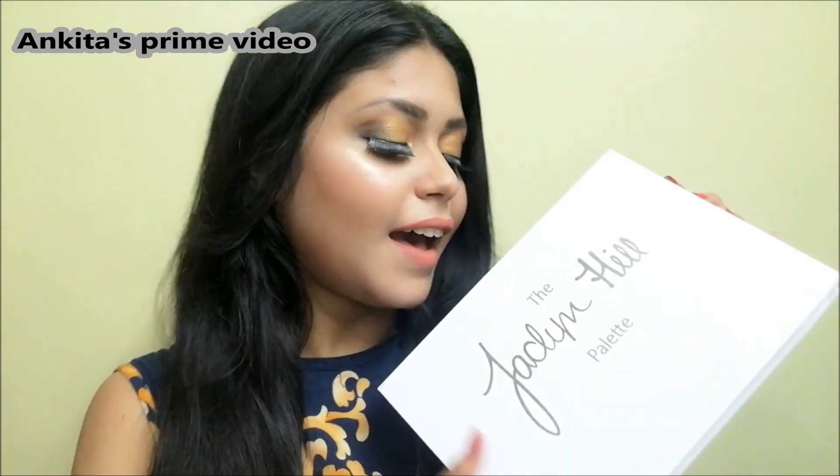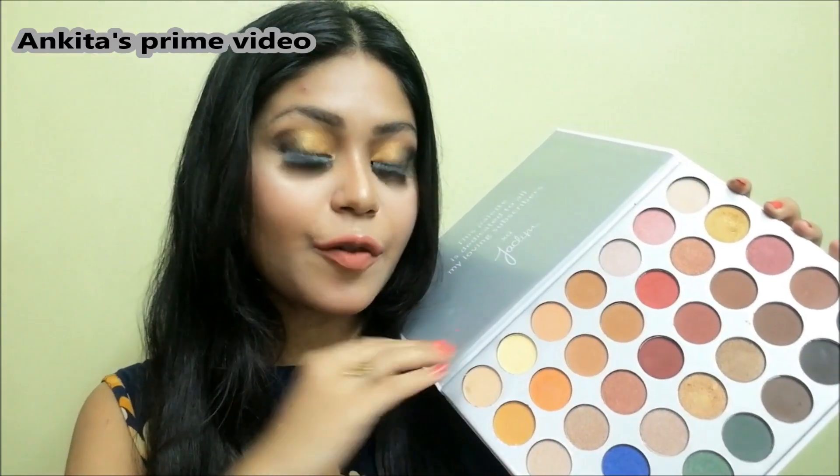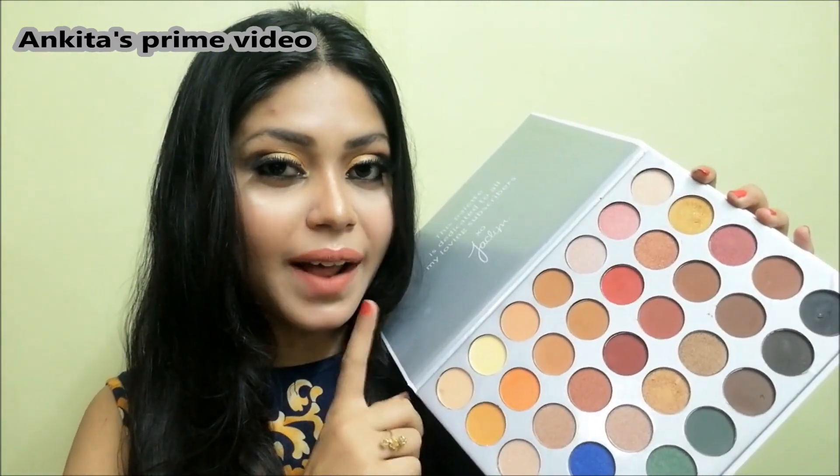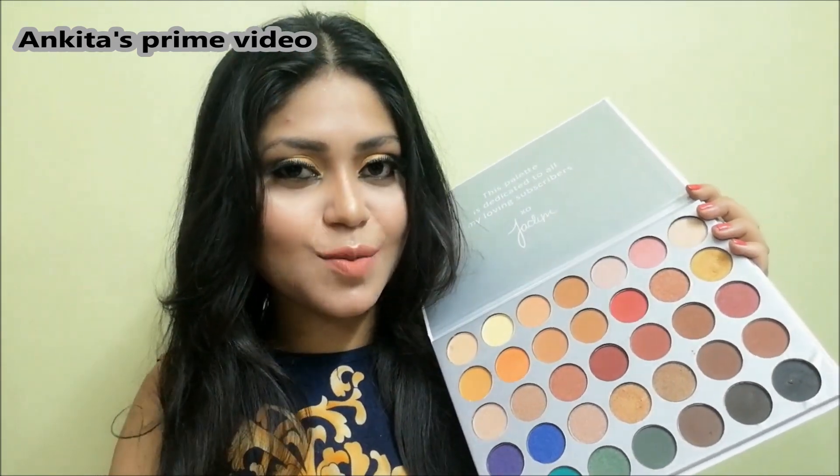Hello everybody, welcome back to my channel, Lankita's Prime Video. Today's video is going to be a dramatic gold and black smoky eyes using this Jaclyn Hill palette, also called a Morphe palette — you can see this palette is very beautiful. I have created this eye makeup with this palette, so if you want to know how I got this look, keep on watching my video.